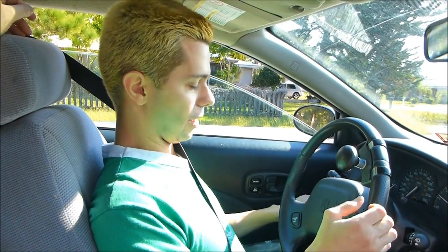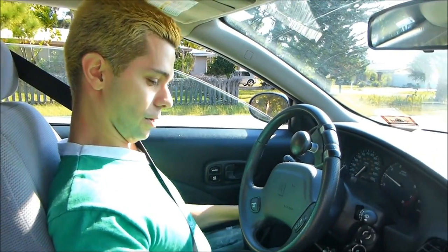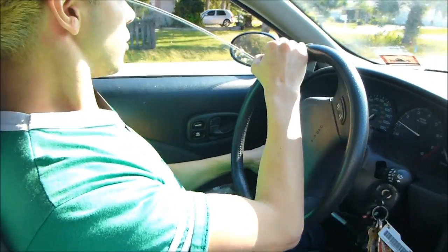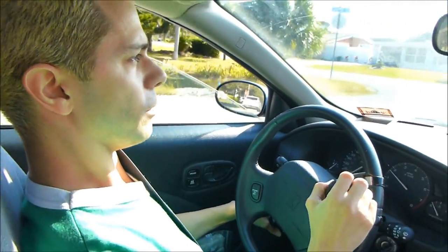Hey everybody, someone actually messaged me with a really good idea. I had already shown how the hand controls work in my car, how I get in and out of my car, how I get in and out of my van and the hand controls in the van, but I didn't actually have a video of me driving. So that's what I'm going to do right now.